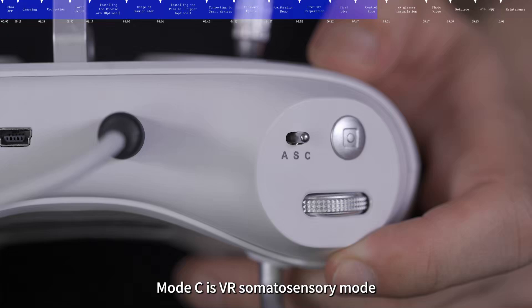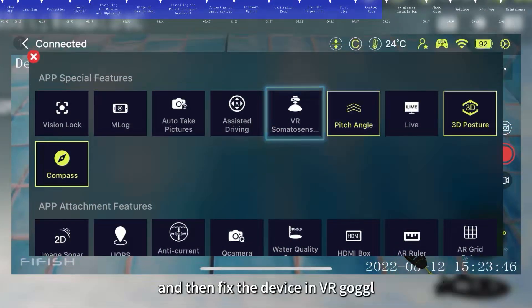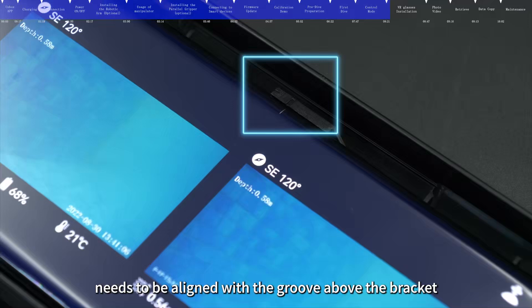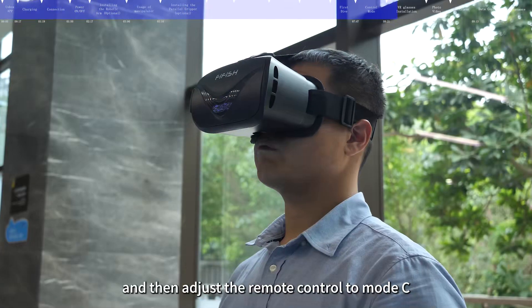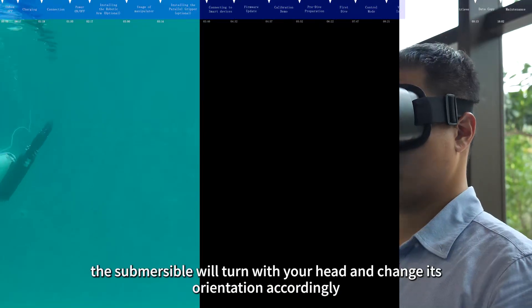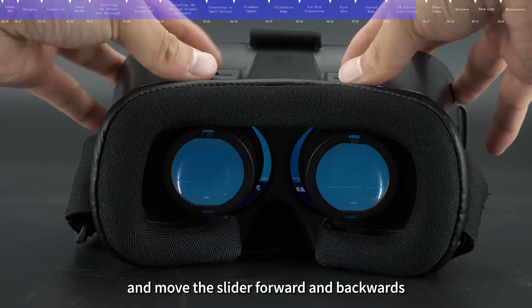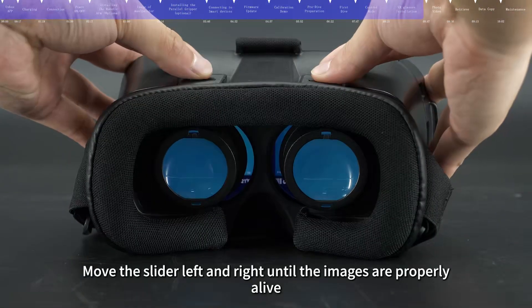Mode C is VR Somatosensory mode. First, turn on VR Somatosensory Control in the app interface toolbox, then fix the device in the VR goggle, noting that the white line above the screen needs to be aligned with the groove above the bracket. Second, wear the goggle and adjust the remote control to mode C. In this mode, the submersible will turn with your head and change its orientation accordingly. Use the two adjusting sliders on top of the VR goggle to control the distance between the lenses, moving left and right until the images are properly aligned.